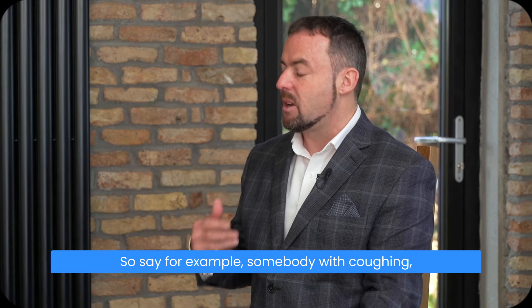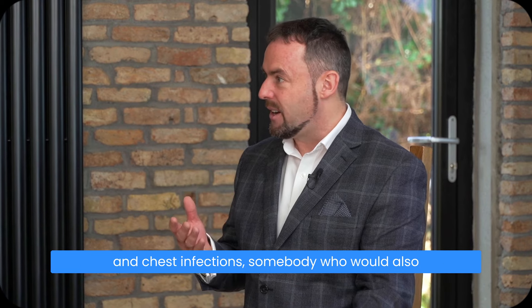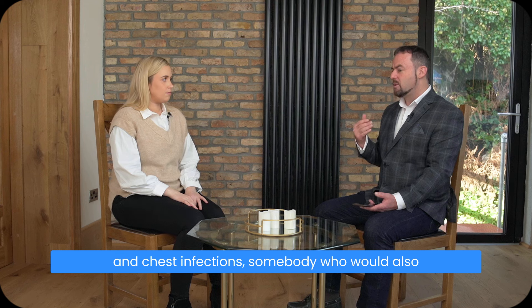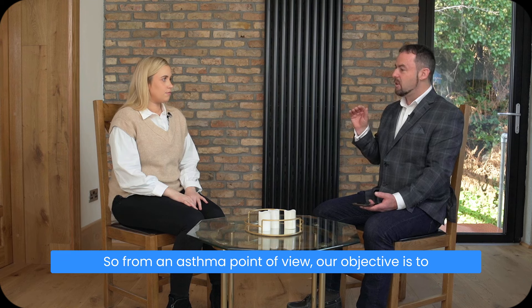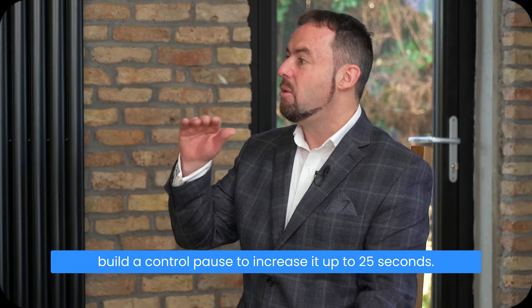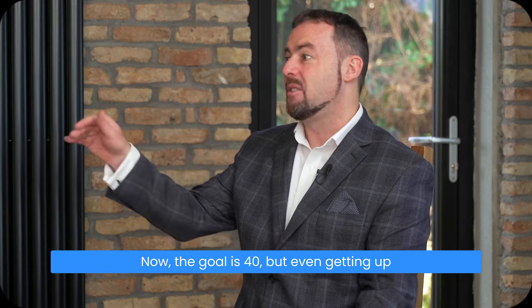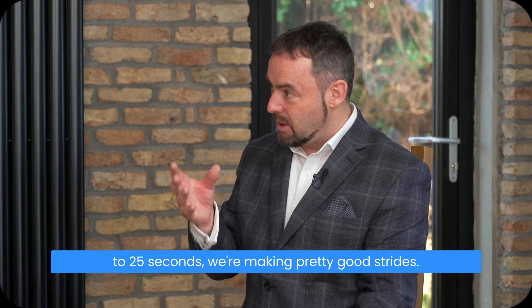For example, somebody with coughing, wheezing, breathlessness, somebody who's prone to colds and chest infections, or somebody who has breathlessness during physical exercise. From an asthma point of view, our objective is to build the control pause and increase it up to 25 seconds. The goal is 40, but even getting up to 25 seconds, we're making pretty good strides.